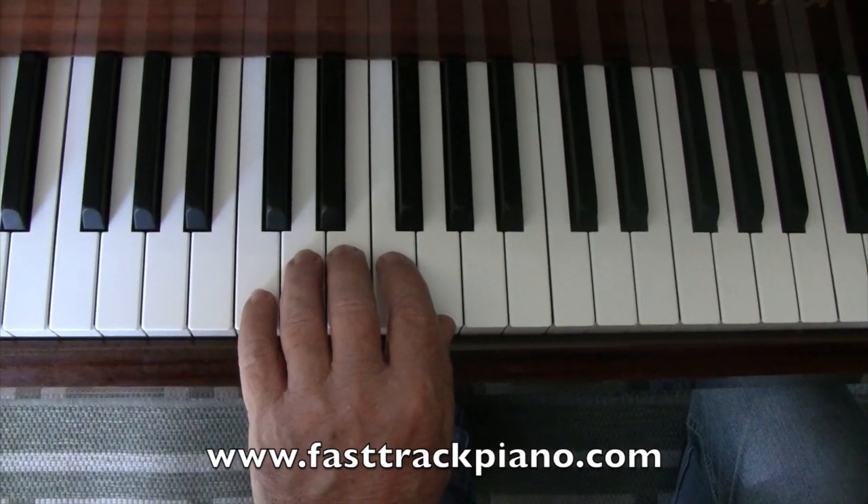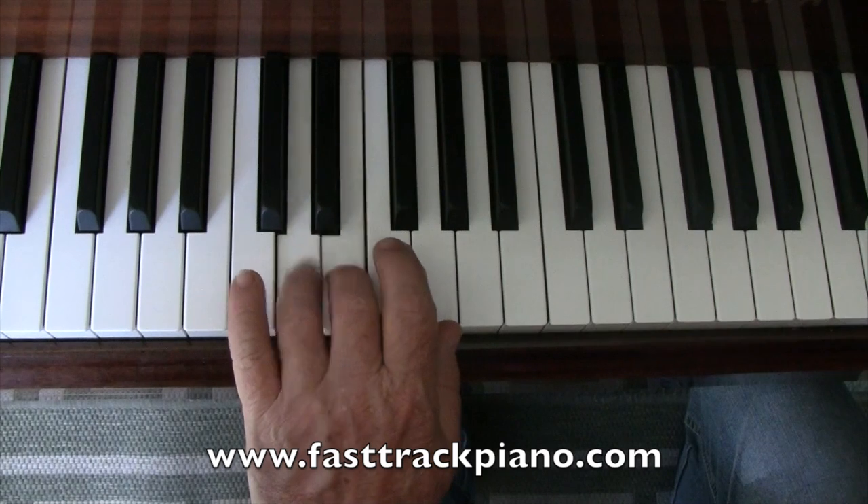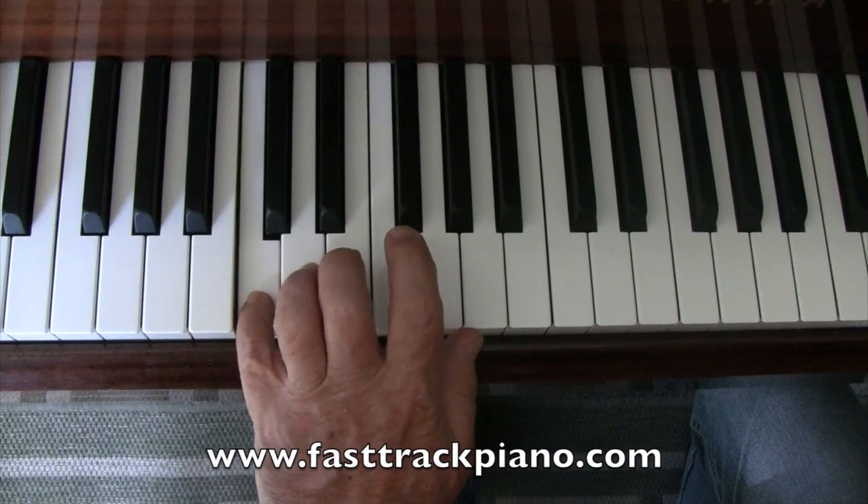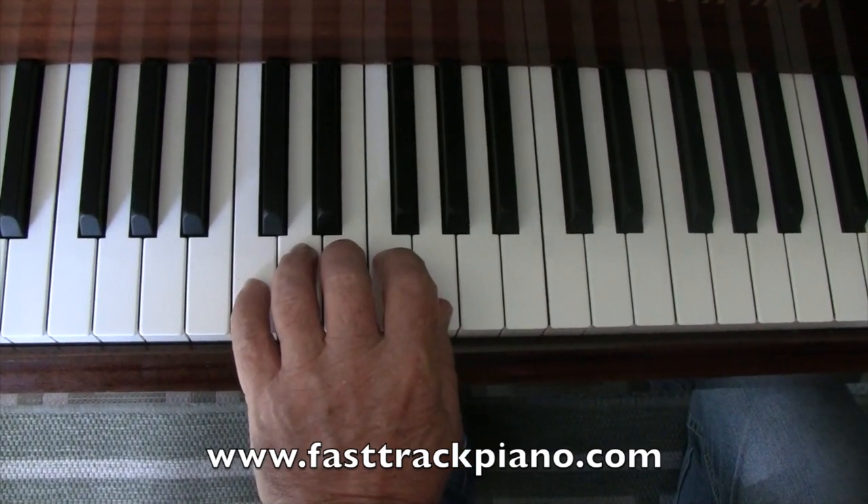We're just going to do this little exercise. We just go up the white notes: C, D, E, F, G, F, E, D, C. And you do that three times.